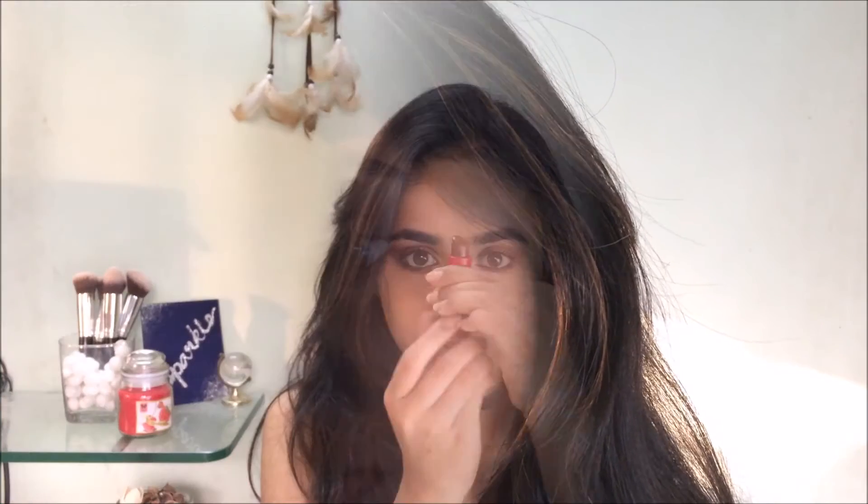For the lips I'm using a warm brown shade. It was a little too dark and not matte, so I decided to set it with some powder to mattify it and lighten the shade a little. And that's the final look — I hope you enjoyed, thanks for watching, bye!